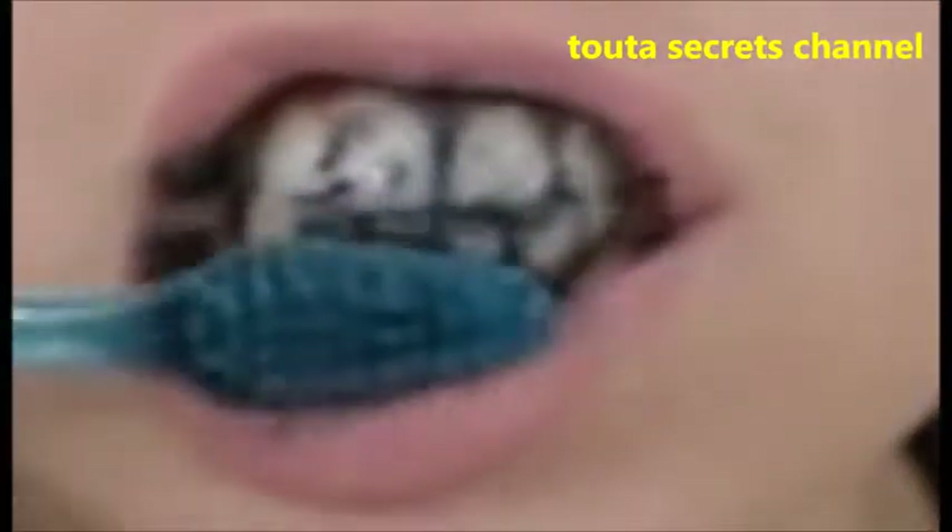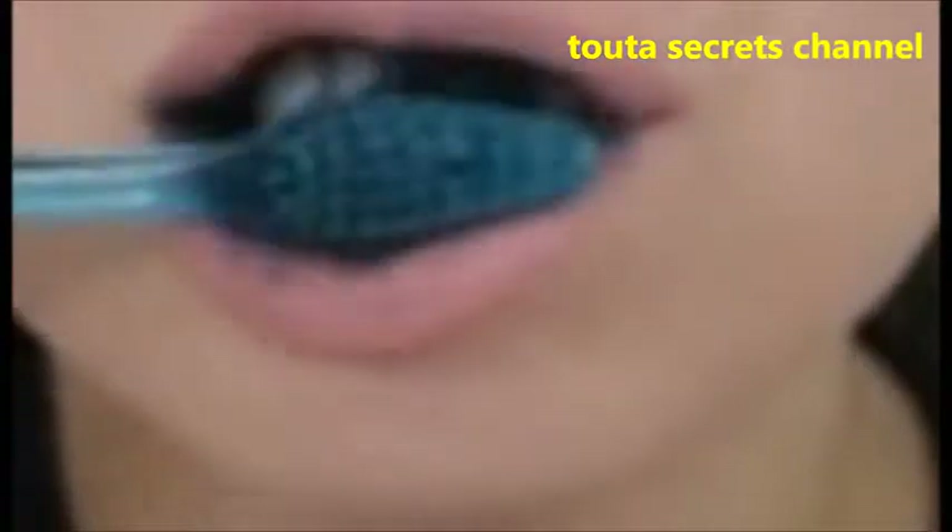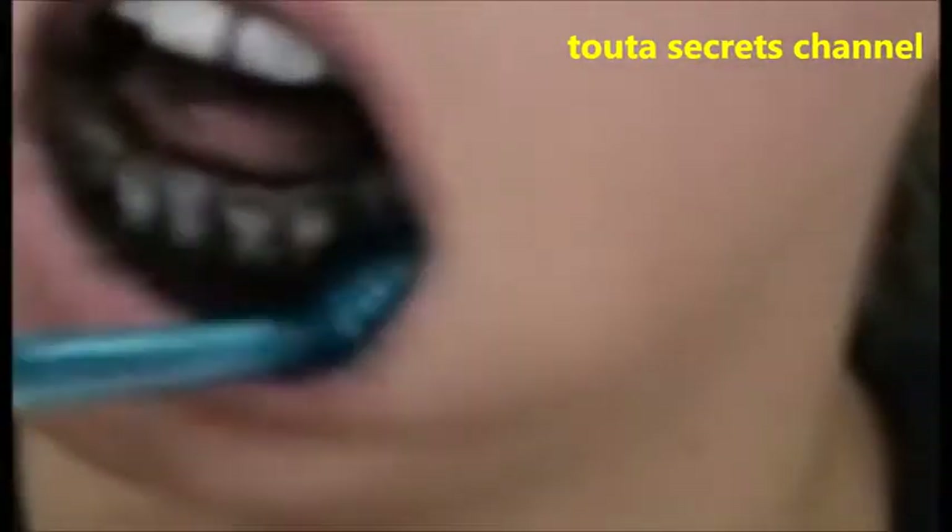Hi guys, this is Tuta from TutaSecrets, welcome back to my channel. Today I will show you how to make your teeth more white and your breath more fresh in just five minutes. If you want to know about these magical remedies, just keep watching.